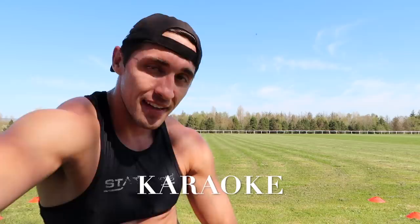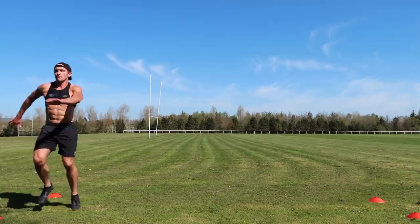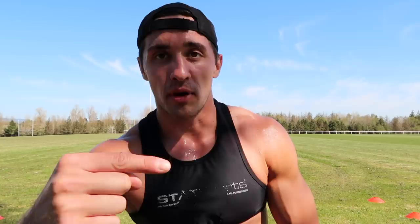Another drill I do is called a karaoke — it's another lateral movement. The last one I do to finish off, which is quite difficult, is you're jogging and on every third or so step you're doing a full cycle rotation with your leg. The difference from the other drill is that this time you're landing on the same leg — you have to get your leg around quick enough to land again and keep going. It forces you to get that leg around and get your leg speed up.